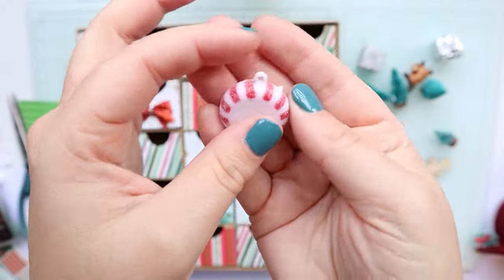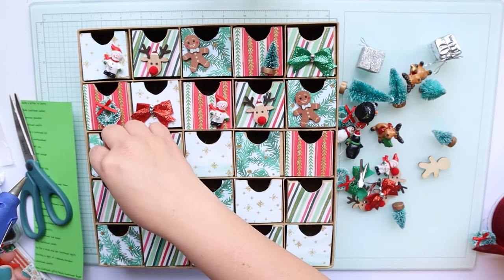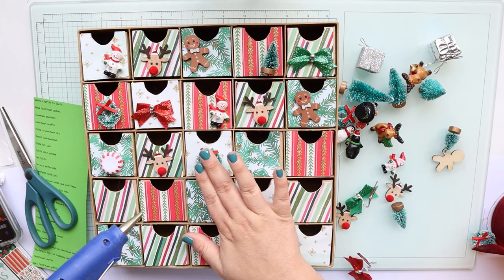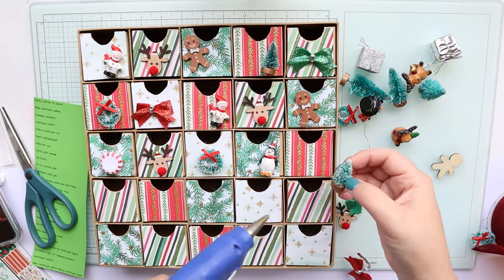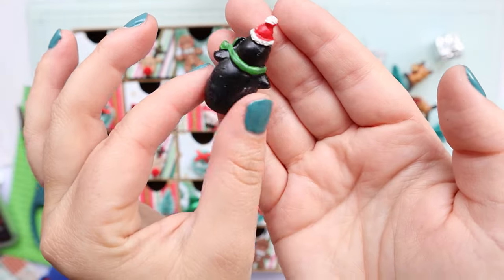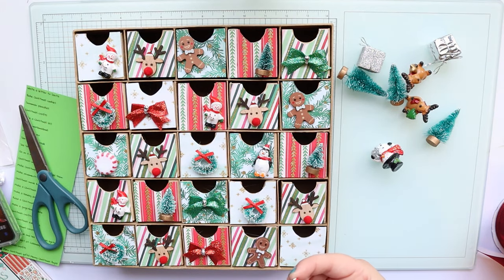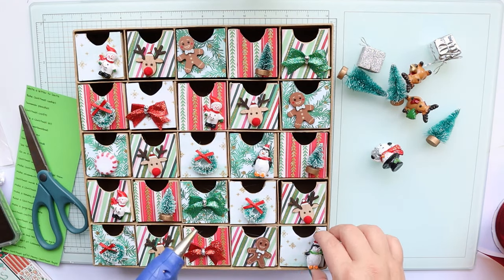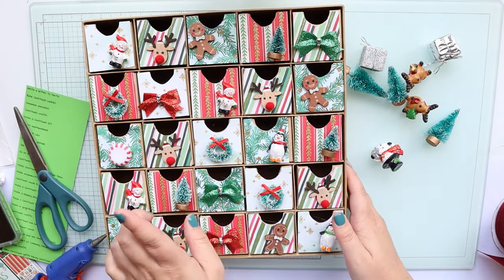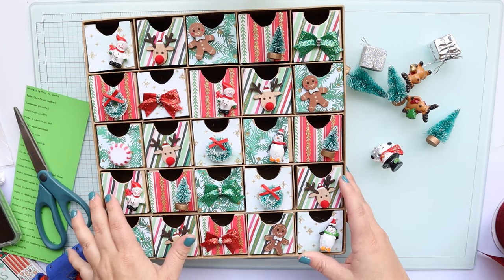Look at these peppermint ornaments — aren't these just the cutest little things? Here's the last item we will be putting on the advent calendar box, and we are going to put them down here. I thought the penguins were just such a cute little touch. At the end of this video I will flip the camera around and show you all a better close-up on how we display this in our home.